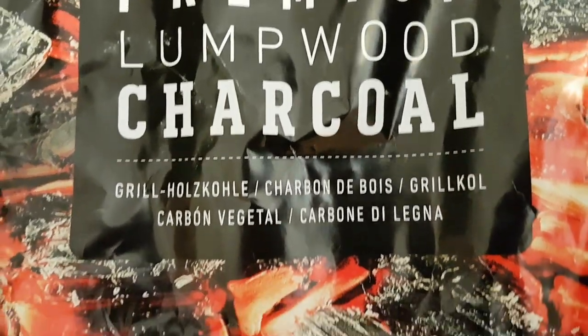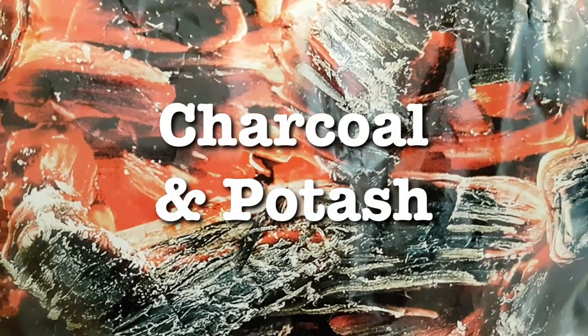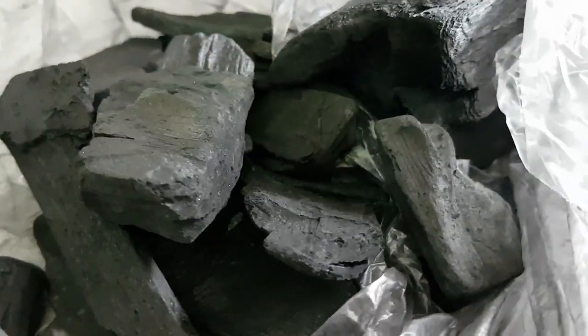Hi, my name is Bob Grinja, and I'm a volunteer with Martin Fleischmann Memorial Project. You're probably wondering why you are looking at some lumpwood charcoal. Well, I'm going to explain that.